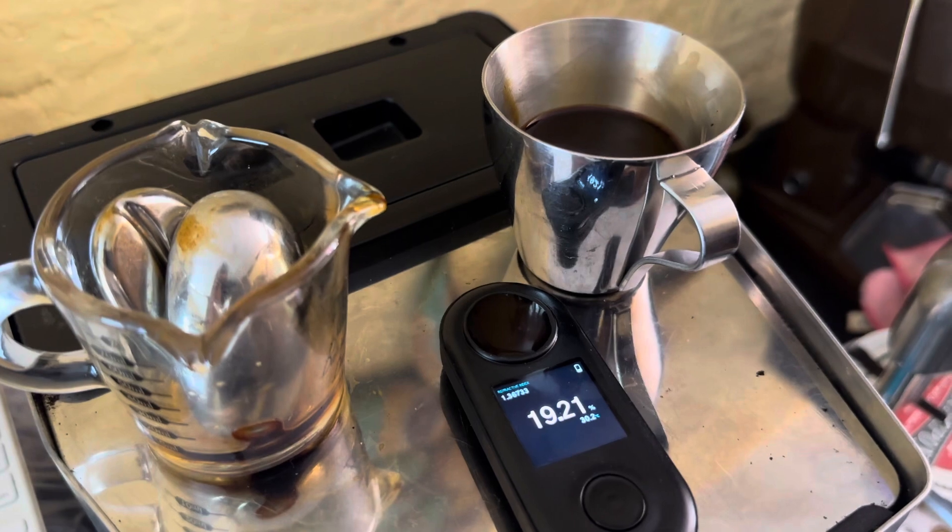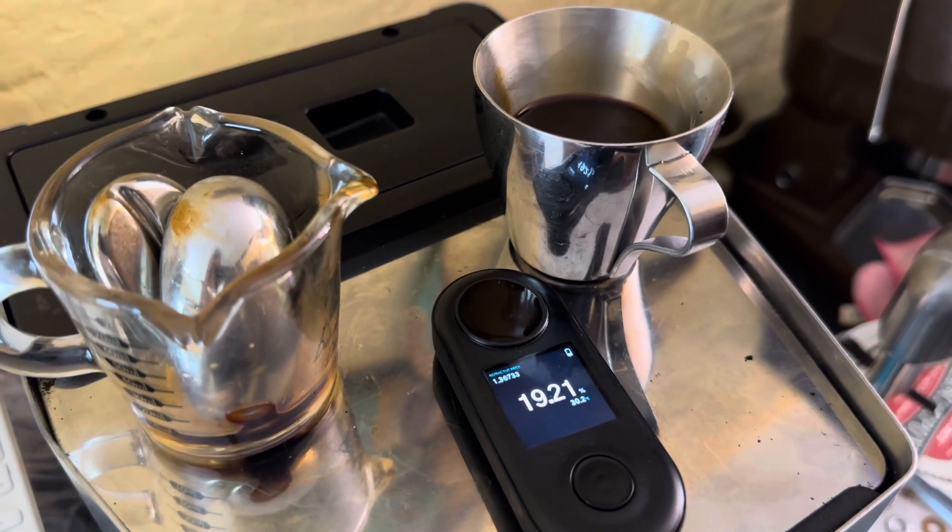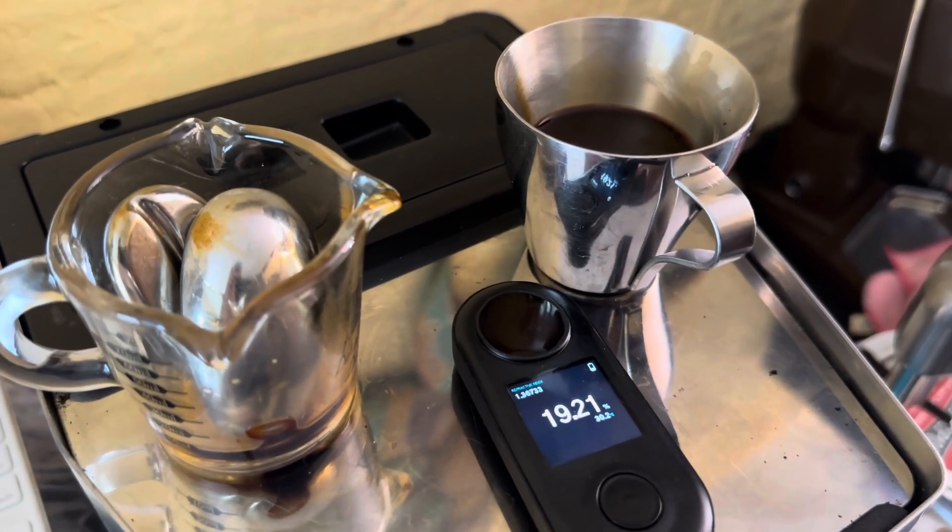Good shot, but it's not so straightforward as just pushing the Gaggia. I'll do another shot where I push straight through and see what the extraction yield is for comparison.